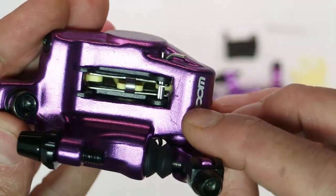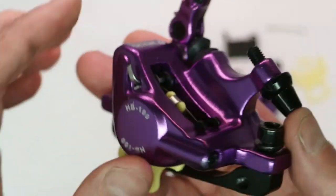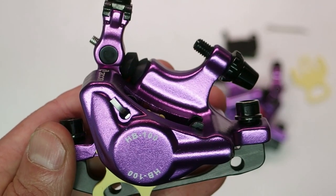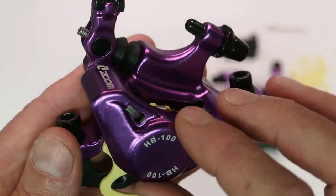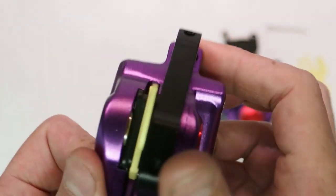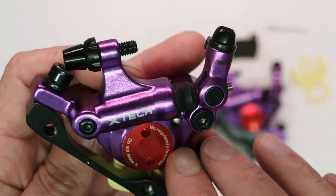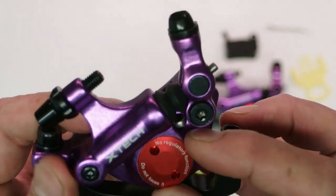Looking at the caliper up close: this is a monolithic design — no two halves. The body and the lever show the typical finish of budget Chinese manufacturing. Essentially, once the part is forged or cast, it's thrown into a bin and shaken among tiny metal shards, which removes burrs and smooths the surface, but leaves blemishes like these you can see here. On the back it's not really smooth either, but it's purely cosmetic. Once that process finishes, the part was CNC machined for the internal channels and then anodized in this purple color.